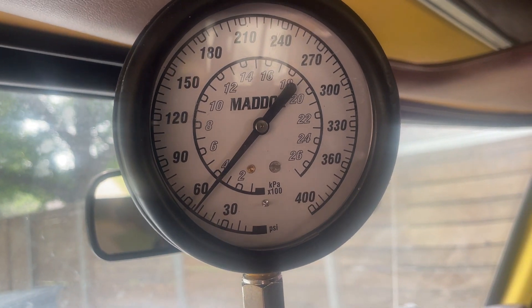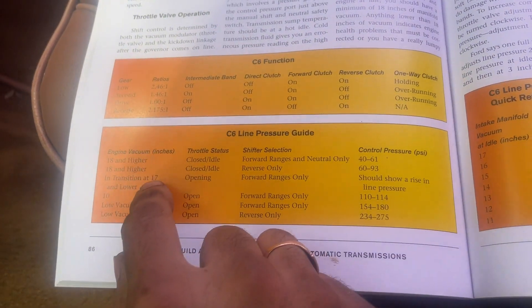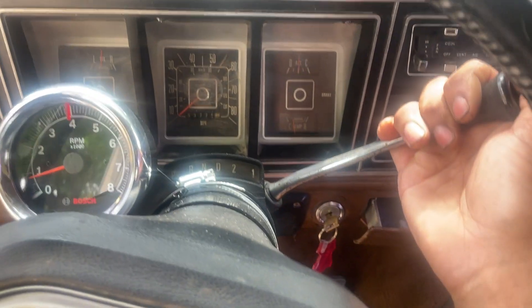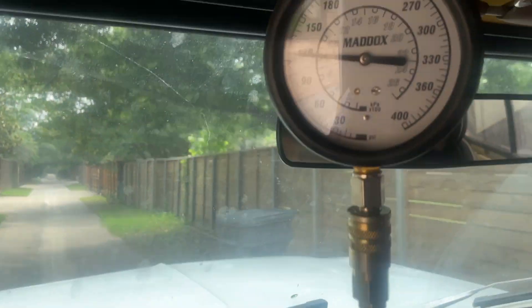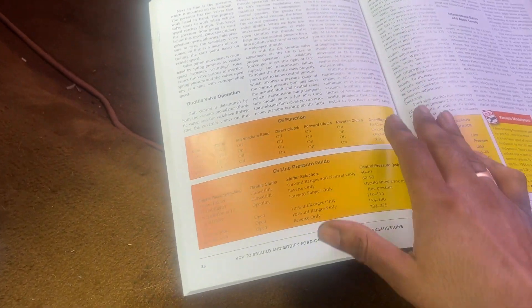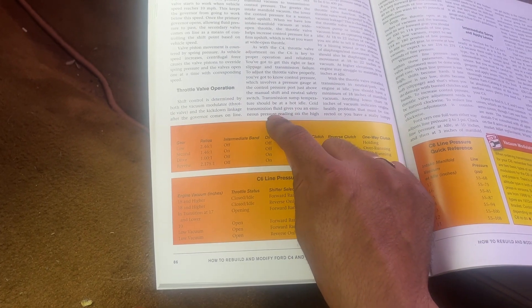I'm actually on the little bit higher side there, closer to the higher end of that range. Now if you put the truck in reverse while parked, you should be in the 60 to 93 range. I'm actually a little bit on the higher side. Note that I've kind of been around the block — it's not 100% warm but pretty close. The book does make it clear that readings should be taken at a hot idle; cold fluids will give you a slightly higher reading.